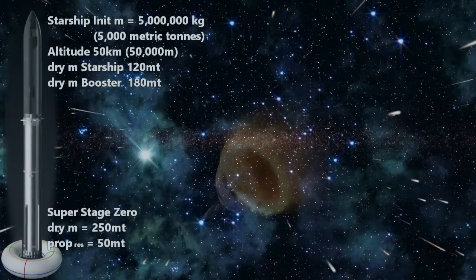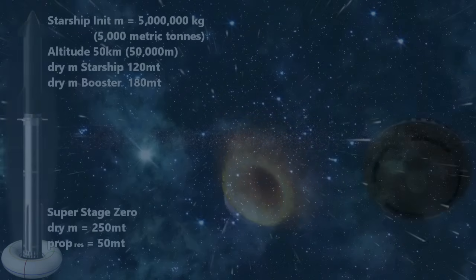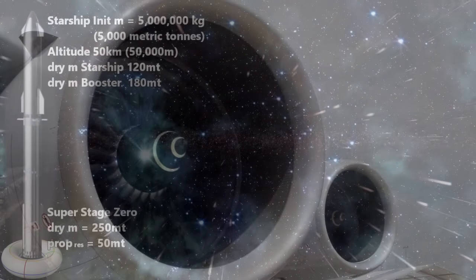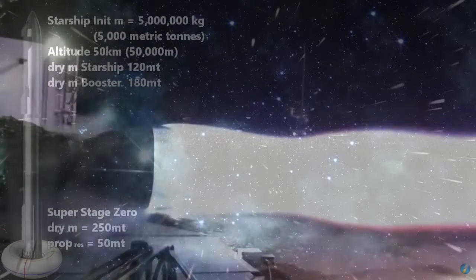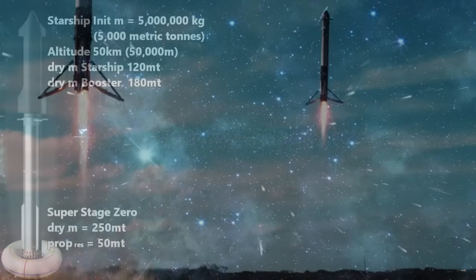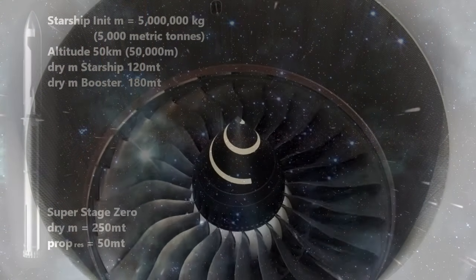We'll need 50 metric tons of methane only when we come back to land, since going up we will be burning fuel only through the jet engines and fuel and oxidizer through the Raptors. Coming back, we will be much lighter and might be able to use just the jet engines to slow down and land. If there was a problem, we could save a little liquid oxygen for a short rocket engine burst at the end — a kind of hoverslam, like the Falcon 9 booster uses. That might actually be a more efficient way to bring our super stage back anyway.